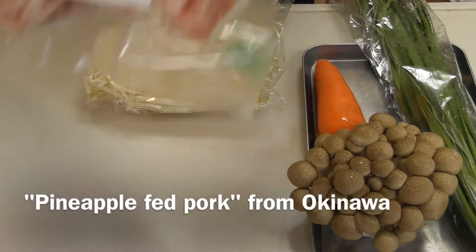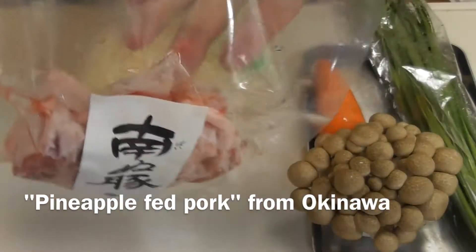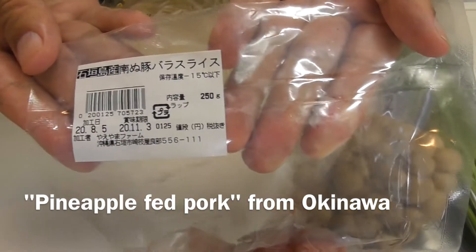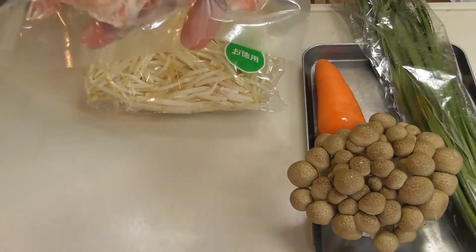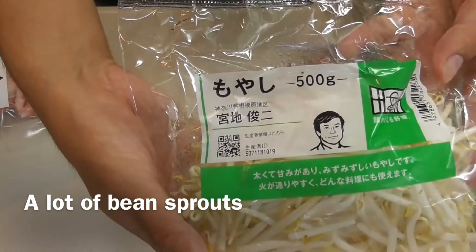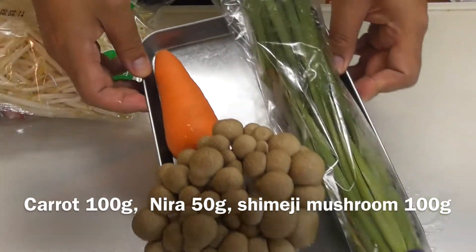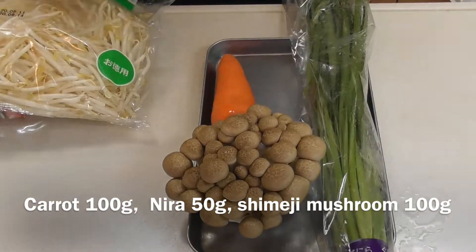I will also use pineapple fed pork from Okinawa. This pork brings out richness and umami. And a lot of bean sprouts — today we will use 500 grams. One carrot, one nira, and one bag of shimeji mushroom.